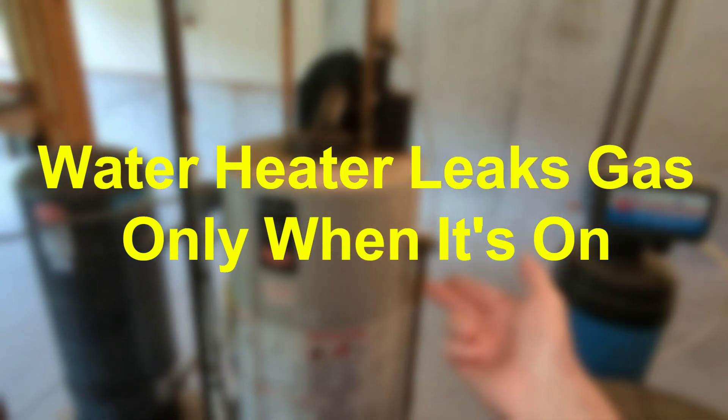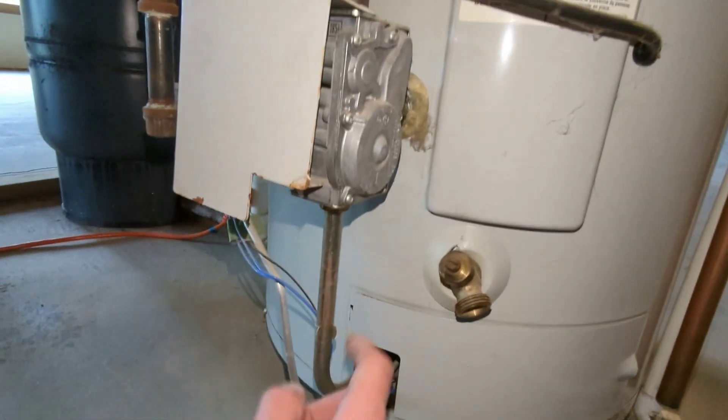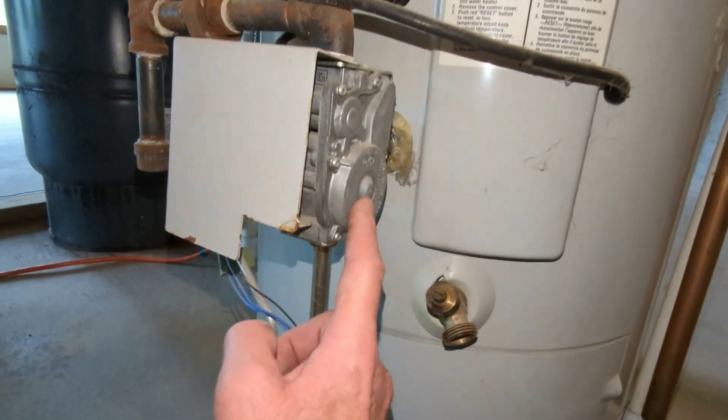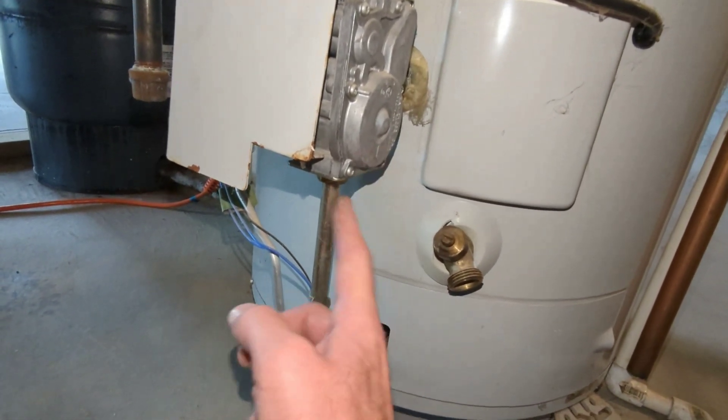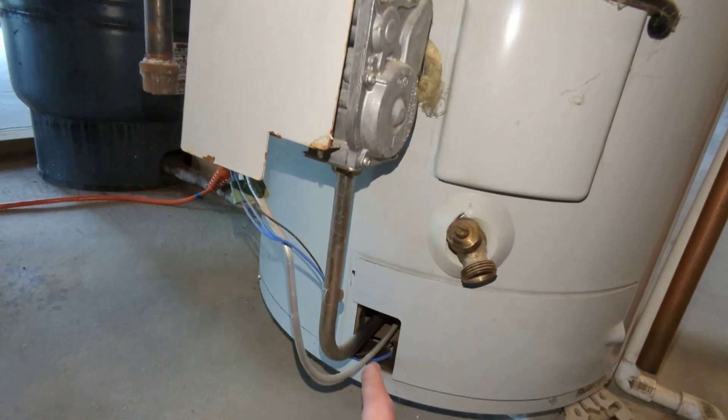Here's an example of a high efficiency water heater. This is only going to introduce the gas when it calls for it, so you don't have a gas leak when it's not on, but once it turns on I have a gas leak right here right now.